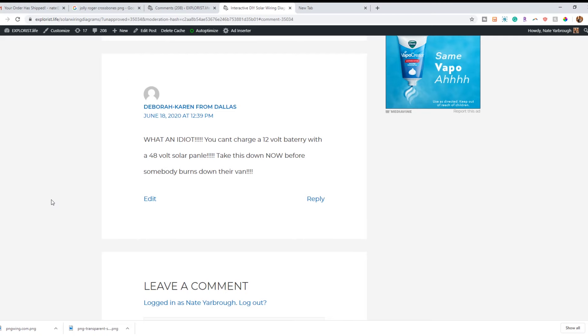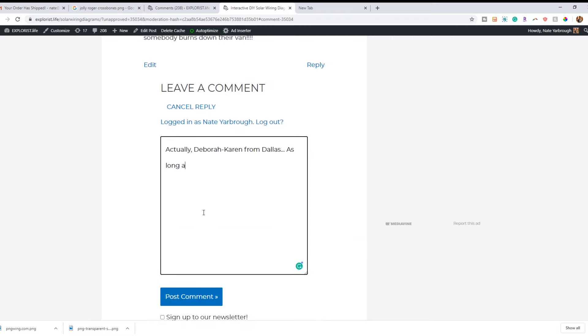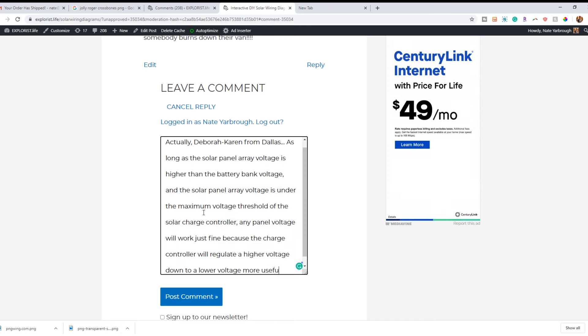Now which panels can charge what types of battery banks? Someone found one of my solar wiring diagrams on the Explorers.life blog showing 48 volt solar panels charging a 12 volt battery bank, and left a comment saying you can't charge a 12 volt battery bank with a 48 volt solar panel. Actually, as long as the solar panel array voltage is higher than the battery bank voltage and under the maximum voltage threshold of the solar charge controller, any panel voltage will work fine — because the charge controller regulates higher voltage down to a lower voltage useful for charging. So yes, you can absolutely use a 48 volt panel to charge a 12 volt battery bank, given you're using a properly sized MPPT charge controller.